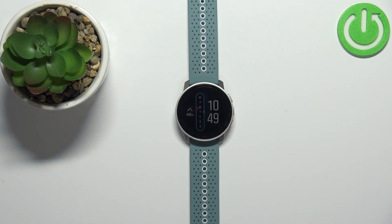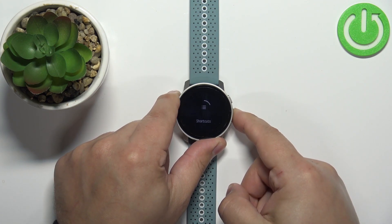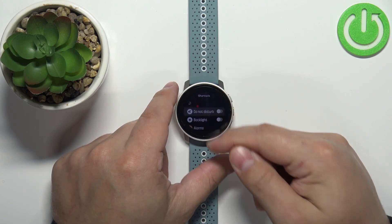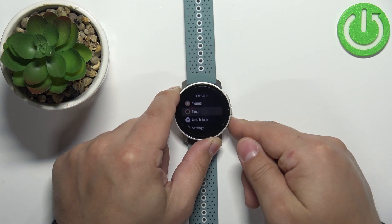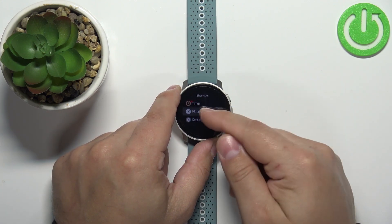First we need to press and hold the middle button to open the shortcut menu. Once the shortcuts menu opens, you can scroll down by swiping on the screen or using the lower button. Scroll down, find the option called 'Watch Face', select it and then tap on it.